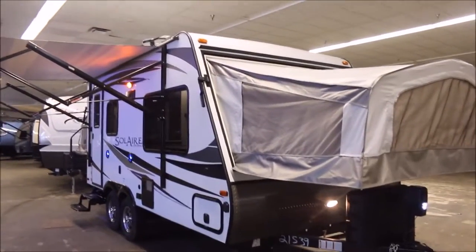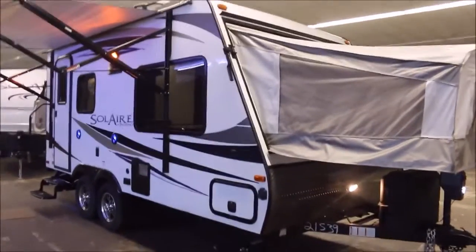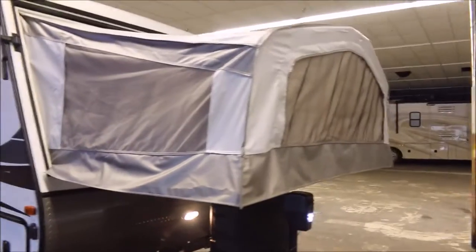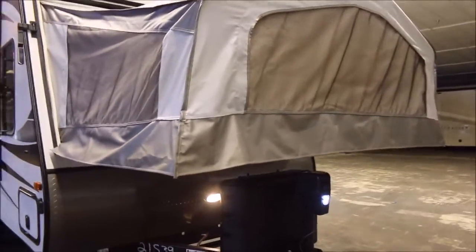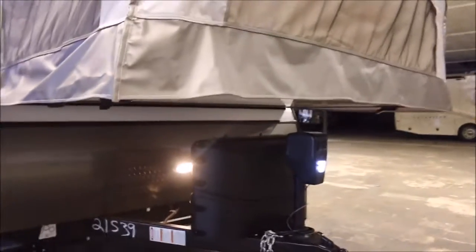Yeah buddy! John here with a brand new Solaire Ultralight 163X by Palomino. I'm going to take you on a video tour of this unit, which is pretty awesome. It actually changed the way I've looked at the hybrid slash expandable trailers.